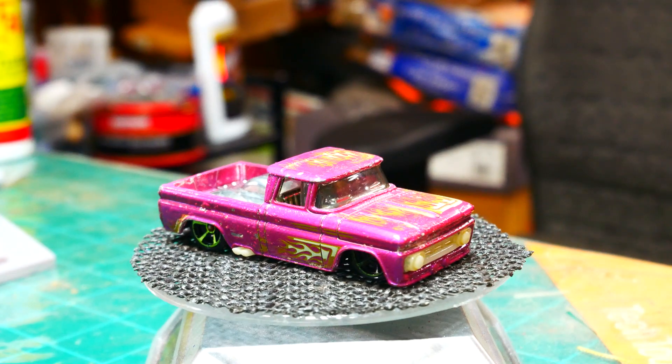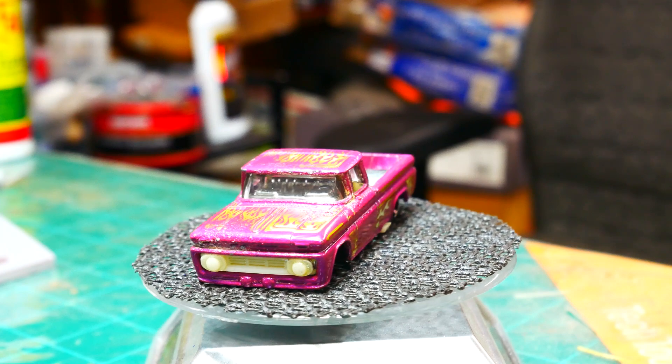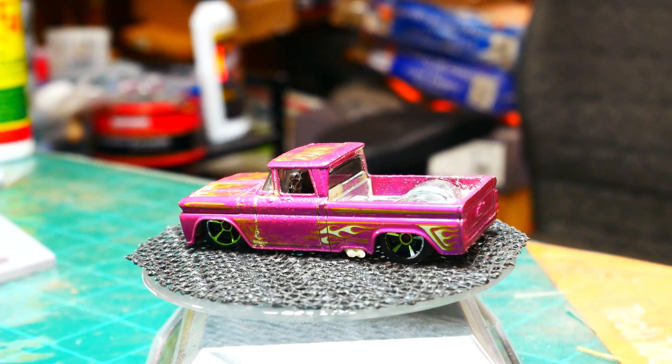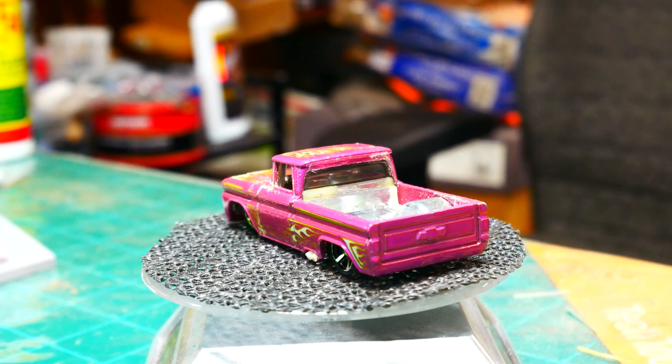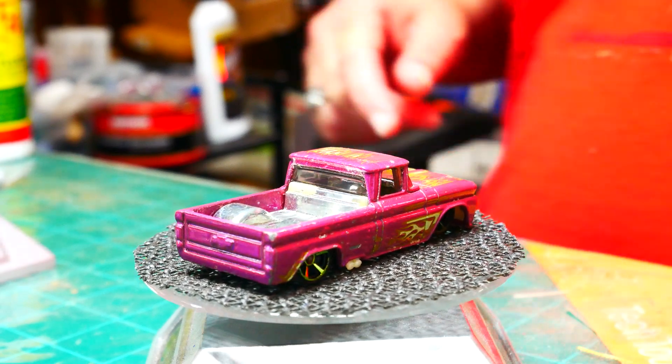Today I'm going to be working on a '62 Chevy custom truck. As you can see, it's very play worn. The bumper has lost all of its chrome, and the paint is very worn — it's going to need a lot of help.